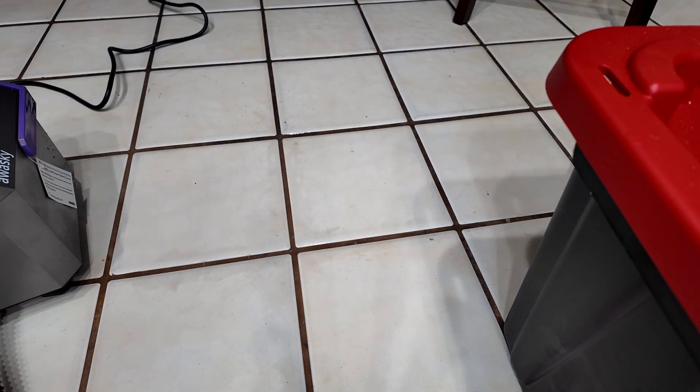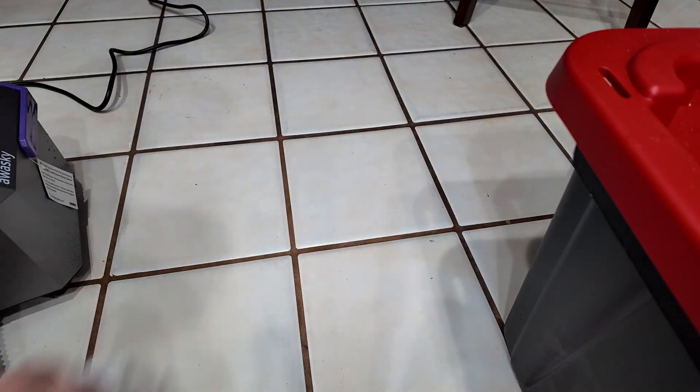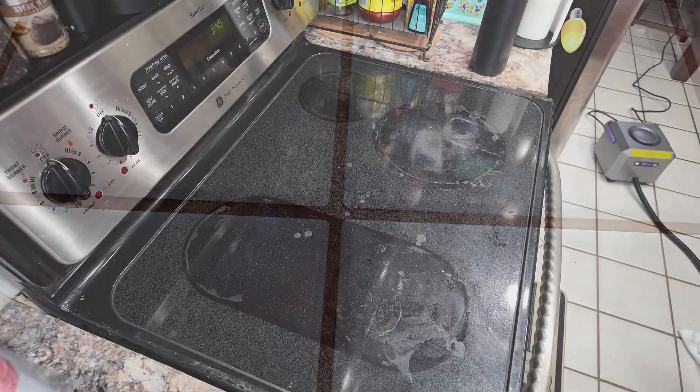That was pretty quick and pretty impressive. Let's go ahead and dry it off. Now you can see the difference. It was hard to tell in the video how much it had cleaned because the grout was still wet, but when it's dry you can see that it does look much better.